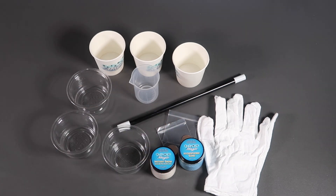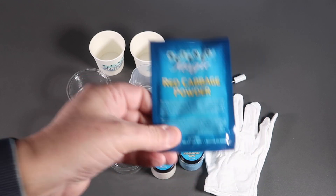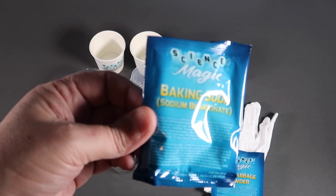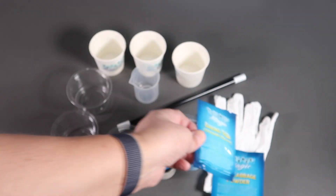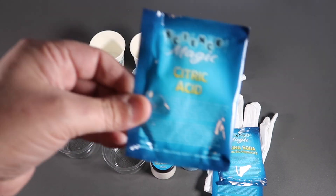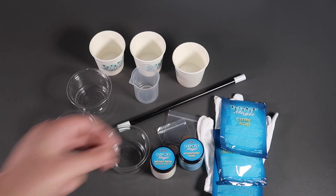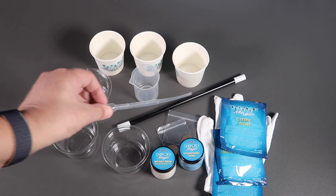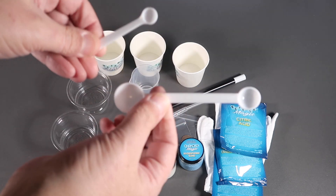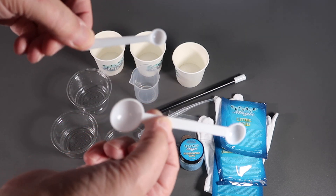Some more chemicals: red cabbage powder, baking soda — sodium bicarbonate — and citric acid. And finally, a pipette and three different sized measuring spoons.